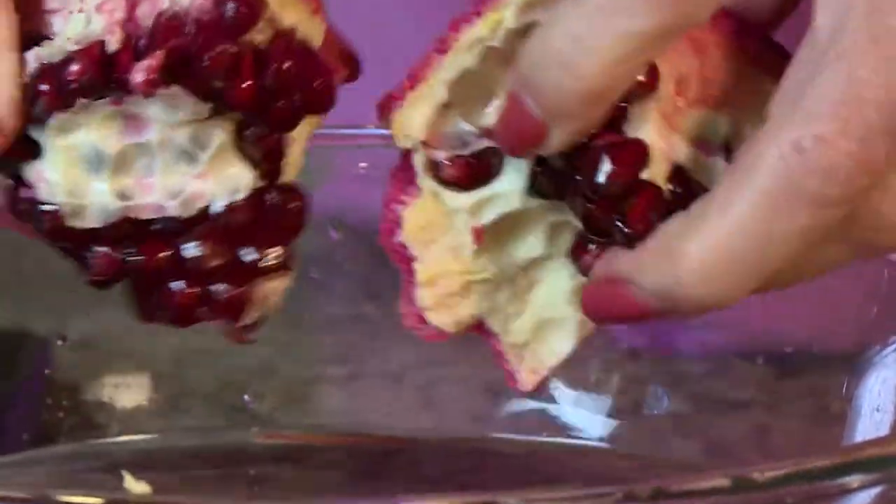As you can see when we're done, the pith rises to the top — you can just scoop that out. And what you're left with are the seeds. It's even kind of fun — the kids could help you with this. And then you've got all that luscious pomegranate goodness. Cheers — so good!